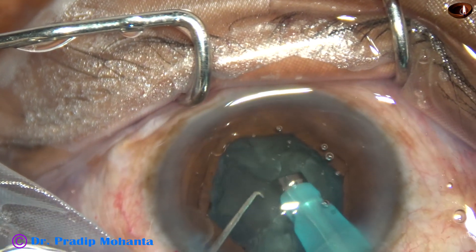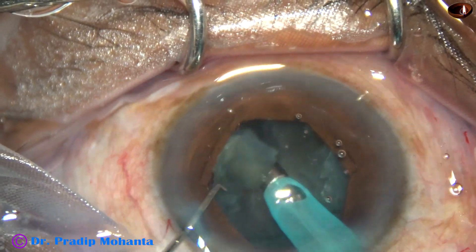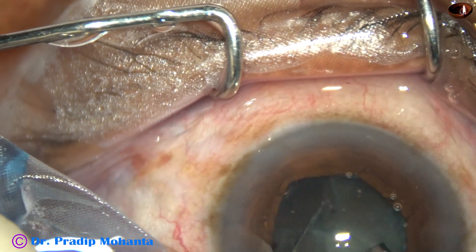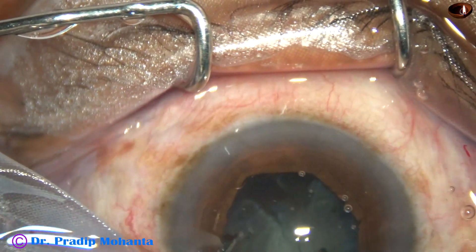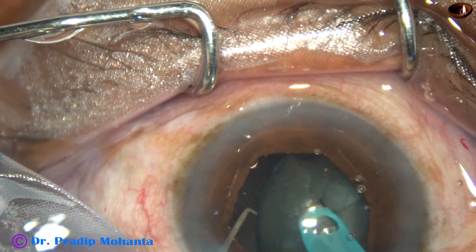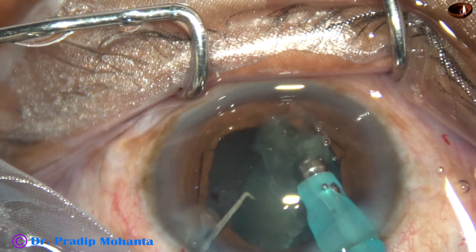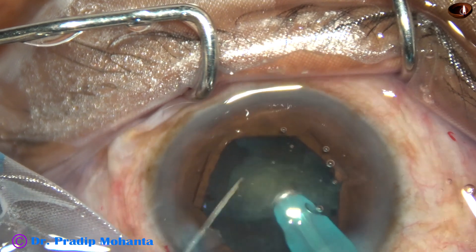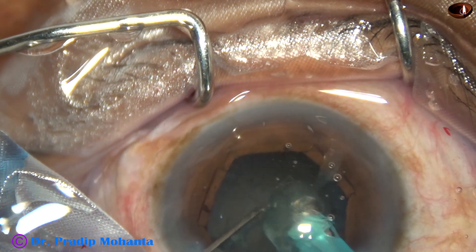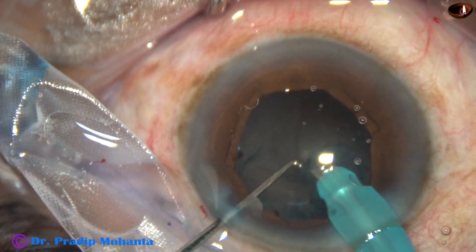We can tilt the nuclear piece, and as we try to catch it, we must be sure that there should be a lot of thick lens material in front. Otherwise, we can just eat off the thin plate of lens matter and catch the posterior capsule. We can tilt the lens material like this and then it becomes safe. And this is the last portion of the nucleus — and it is done.